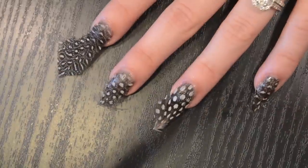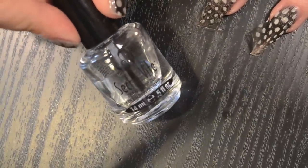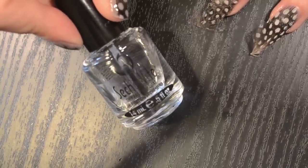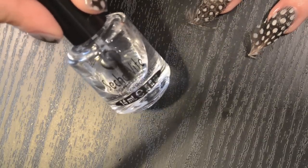Let that dry and you can do all the other fingers while you're at it. Once you have all your nails done and you have feathers hanging off the edges, it's good to take a thicker top coat. I'm using Seche Vite. I've said before that I hate Seche Vite as a regular top coat, but it does work really well for covering thicker things like chunky glitters or in this case feathers. It's actually going to take probably two or three coats of this.